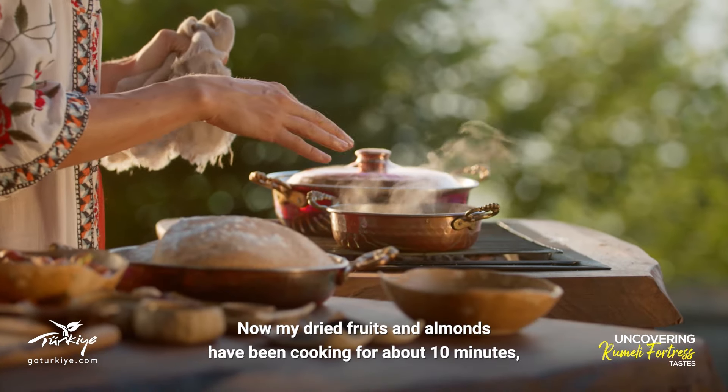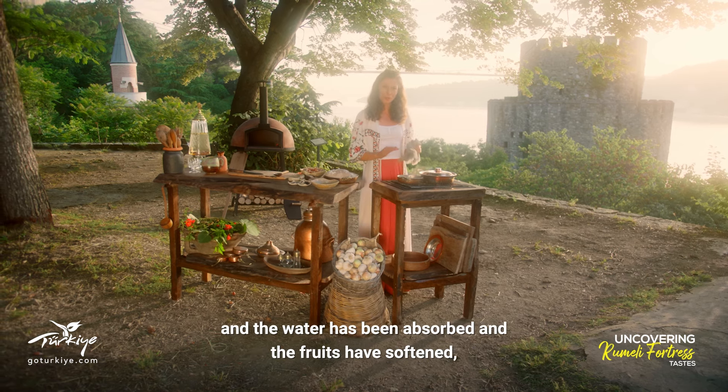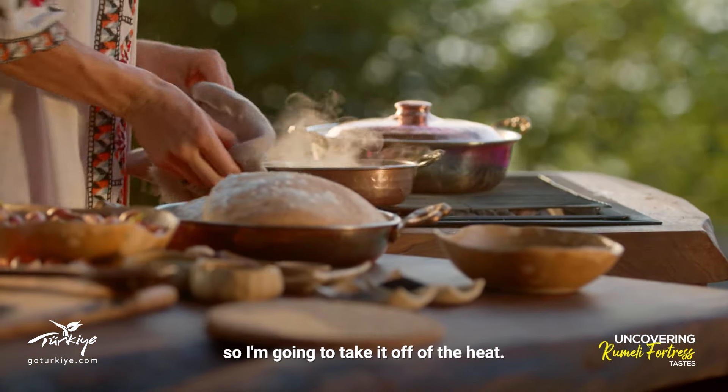My dried fruits and almonds have been cooking for about 10 minutes. The water has been absorbed and the fruits have softened, so I'm going to take it off of the heat.